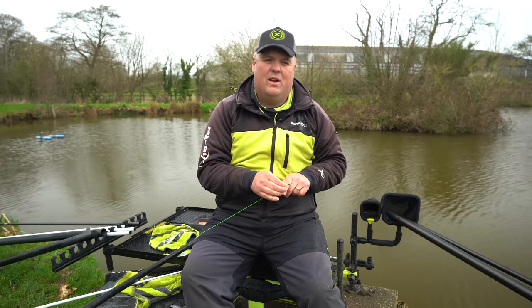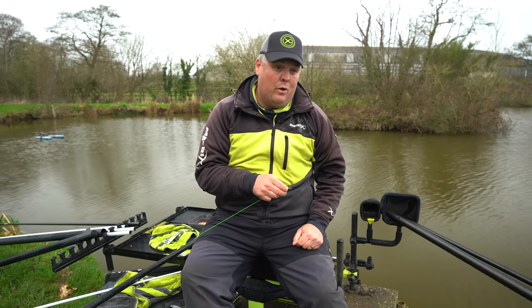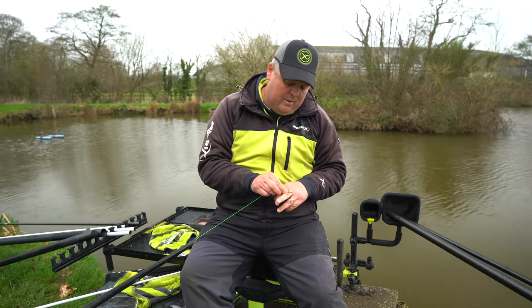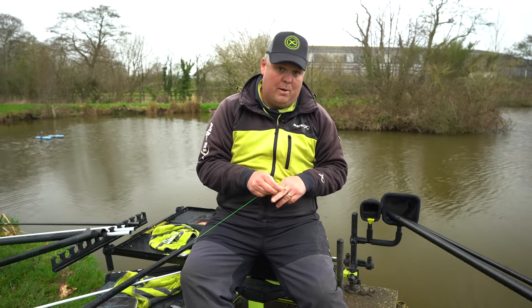What a really strong connection that lasts far longer than connecting the line to the elastic itself. Nothing too fancy — just a simple knot that does the job, and that's all I'm ever looking for.